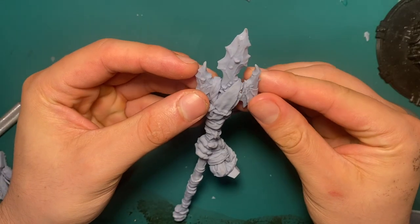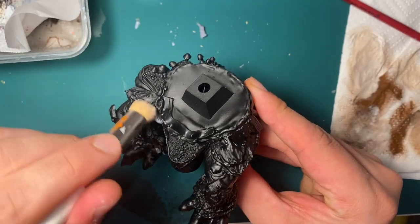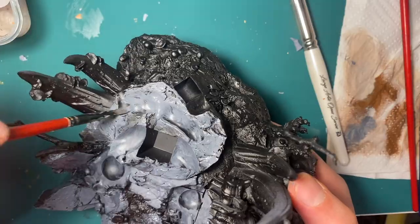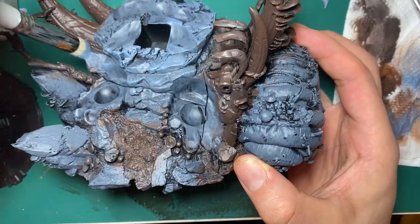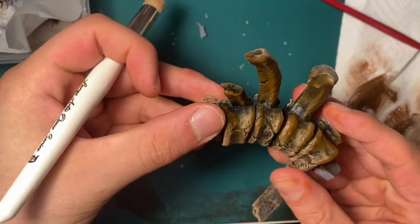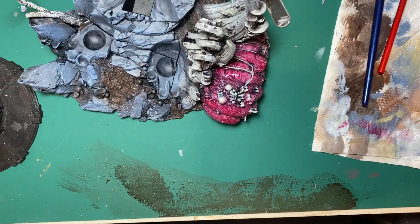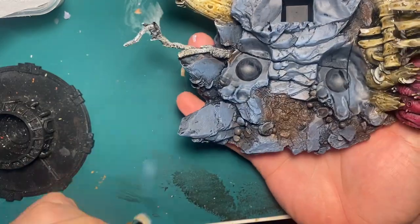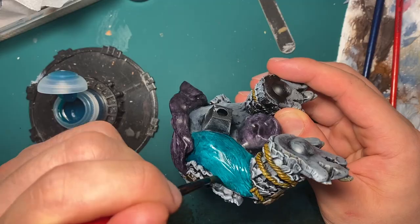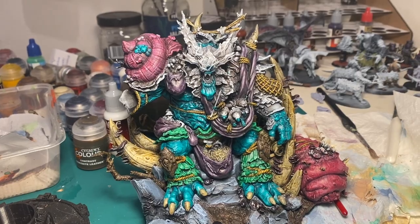The painting started December 18th, seven days from the start. I primed the model black, then did a heavy dry brush of grey with progressively lighter dry brushes using light grey and white. My main plan was the slap chop method to get base colors down, then go back into important areas with layered highlights. I was using blue and green as my scheme with purple and pink accents, following One Page Rules' preview of the plague daemons they released.